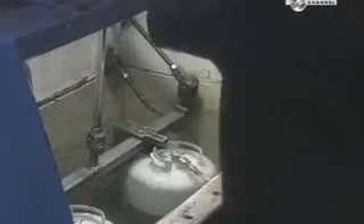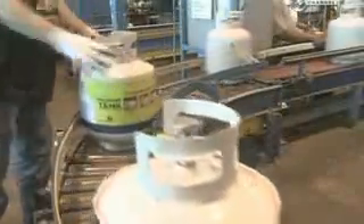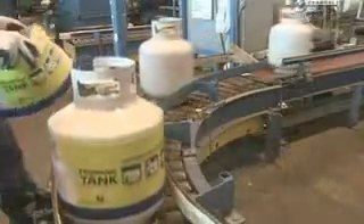In one final test, they submerge air-filled tanks in water. If the water doesn't bubble up, it means the valve isn't leaking. And after all that, these barbecue tanks should be able to take plenty of grilling.